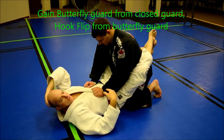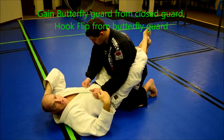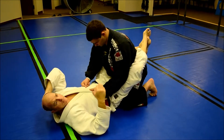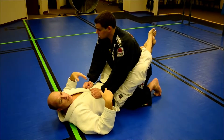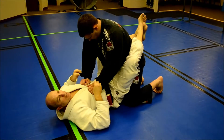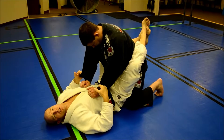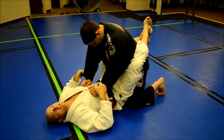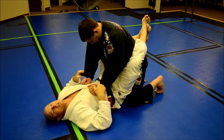I'm going to do the hook flip, which I normally have the butterfly guard position to start with, but I'm going to demonstrate and show how I like to transition into the butterfly guard from a closed guard position. I'm going to start with a double punch grip on the sleeves. It gives me more space and it's a looser grip, which I need as I'm transitioning into the butterfly guard.